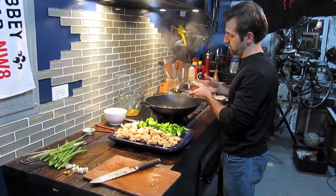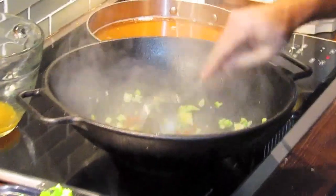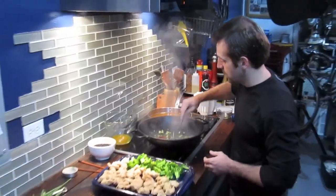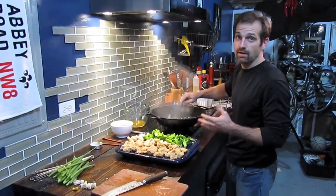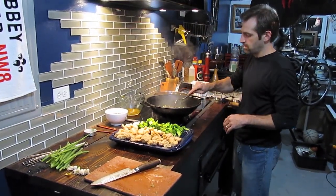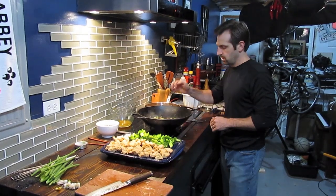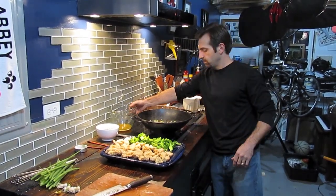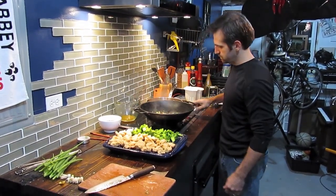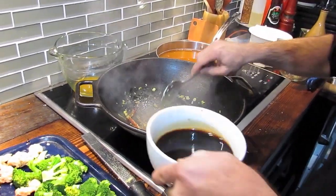I'm going to incorporate some chili peppers that I reconstituted in a little bit of stock — I let them sit in hot stock or water for roughly 15 to 30 minutes. You can do that while you're frying the chicken. There's not a lot of work left except finishing the dish. I'm going to turn the heat to low; I've been sautéing for about a minute now, moving everything around.